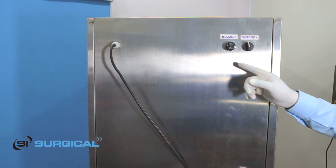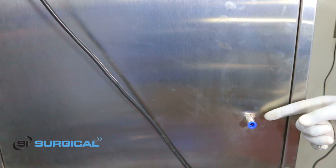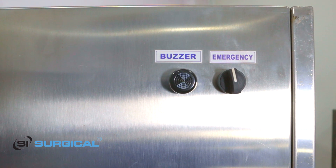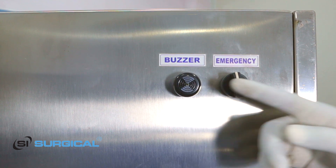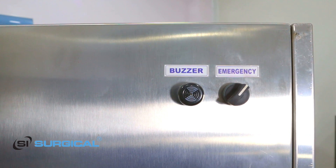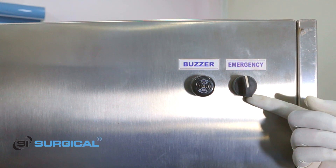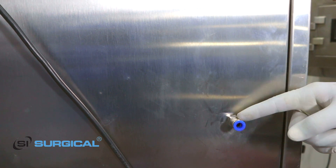This is our buzzer for emergency. This is our emergency on/off button. This is our EO outlet line. In case of any emergency situation or any fault during running condition of the EO machine, the buzzer will go on and the EO outlet system will automatically activate. For manually activating our emergency outlet system, we have to turn on this switch, which will automatically drain the EO gas from the chamber through this exhaust valve.